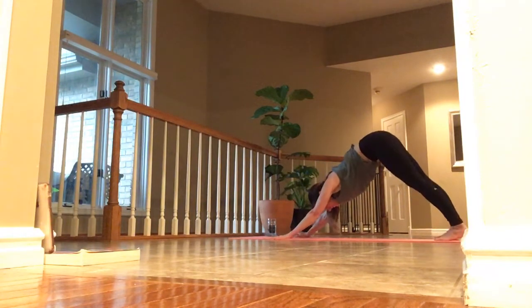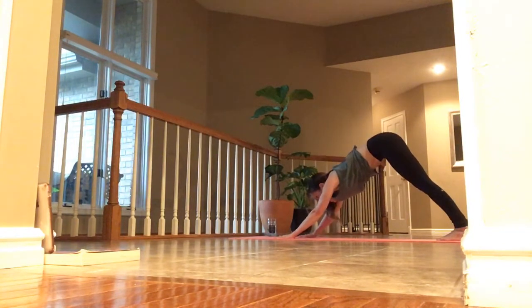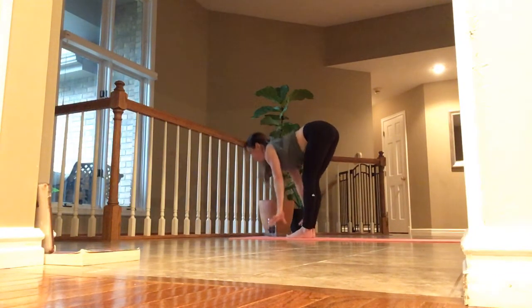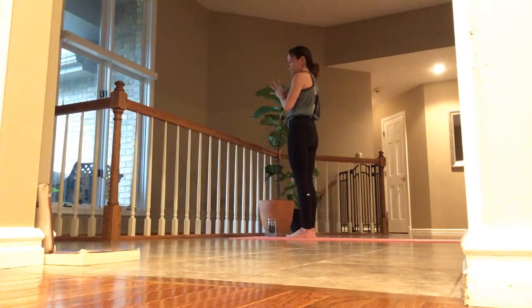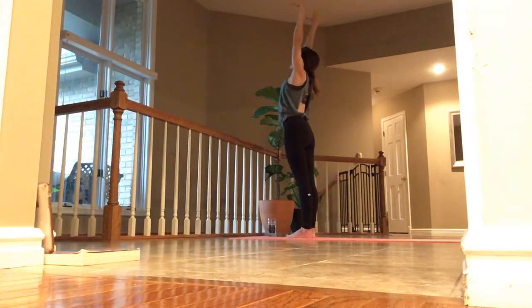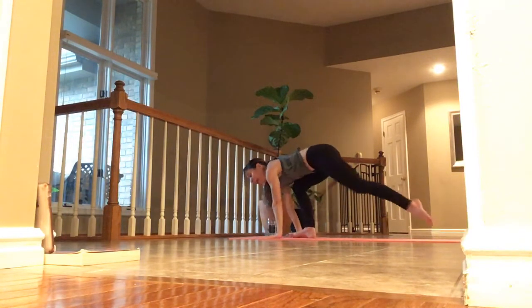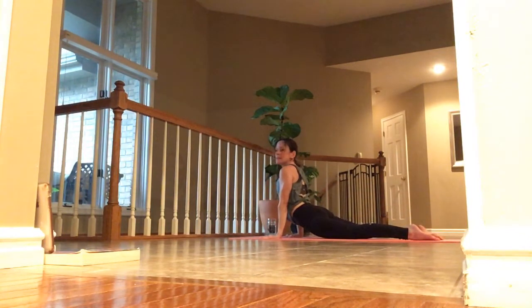Inhale, lift and lengthen. Exhale, hold. Inhale, lift up to the top, touch the palms. Inhale, lift and lengthen. Exhale, hands to heart and stay here. Inhale. And exhale. Inhale, reach. Exhale, hold. Inhale, lift up and lengthen. Exhale, hold. Touch your palms, step back and take it through your low — find your breath. Exhale, back into dog. Take five deep breaths.